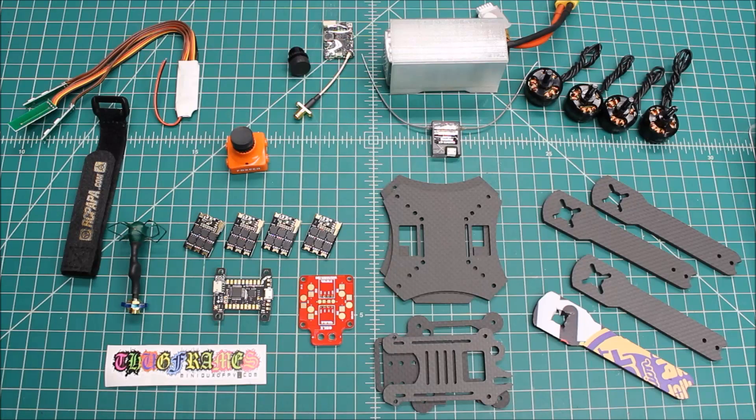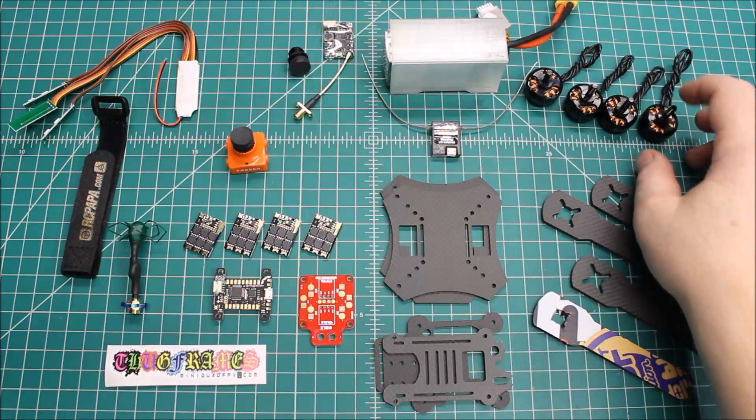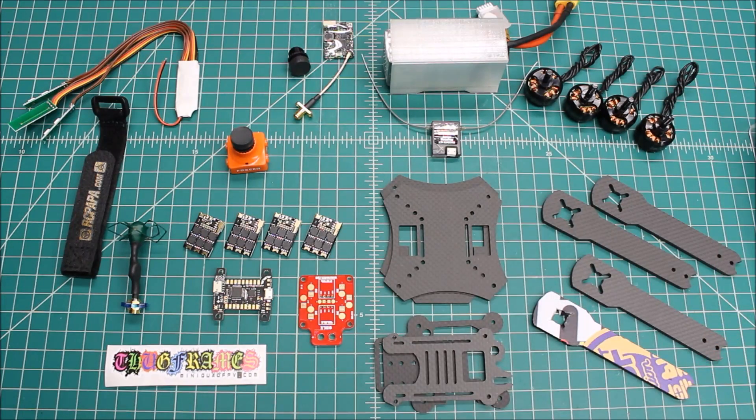From time to time there are components that don't work well together or with a certain frame, and we'll make adjustments — but this customer knows what he's doing. I've already done one build for him recently, which was the Neato 220, the Dallas frame in the Jamaican style, and that turned out really well. This time we're building a frame from a company I've not built before. It's a UK company called Thug Frames, and this is their Pig six-inch.